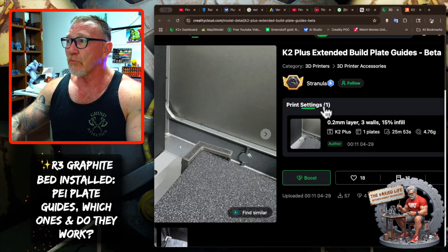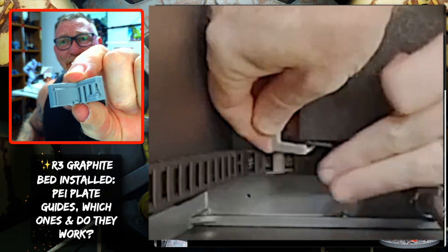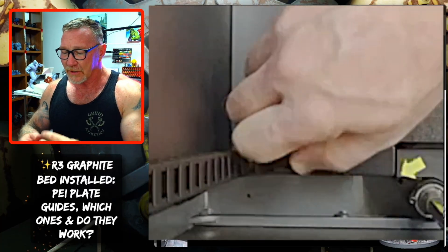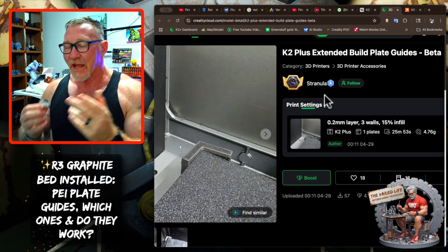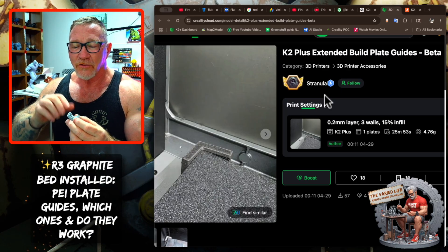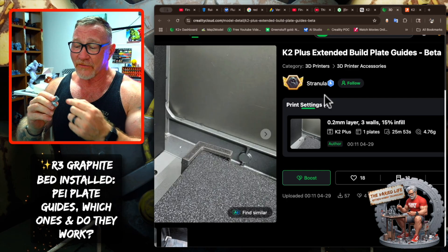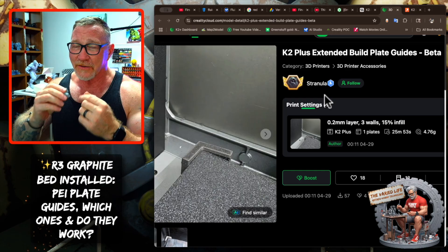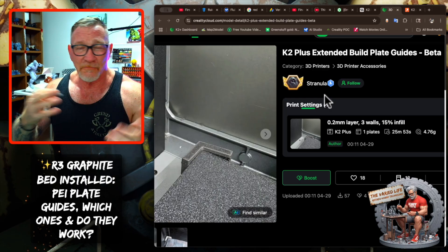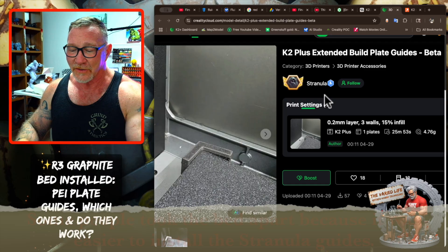When we get to the Stranula one, it took a bit more finagling. I used normal supports, 30% infill with gyroid, and it worked out really well. I did have to take an X-Acto knife and shave some of the model down so it would fit under the little tab on the right side. I went through three sets until I was successful. What I like about the Stranula is the little clips — as long as you sand it down and it snaps right in, it's secure and you won't worry about it popping off from the K2's vibration. This is definitely the way to go, but you will need to do some minor adjustments to get it to fit.